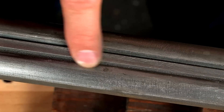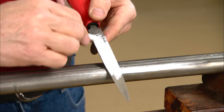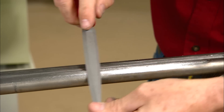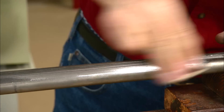Deep pits such as these are best removed using a smooth file. Chalk rubbed into the file will help prevent small metal particles from clogging the teeth and scratching the barrels. The pits are then carefully filed out and followed up with more sanding.